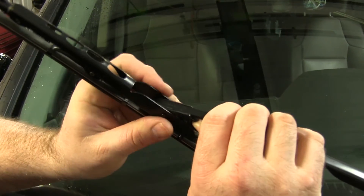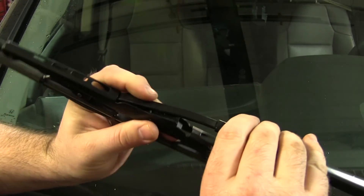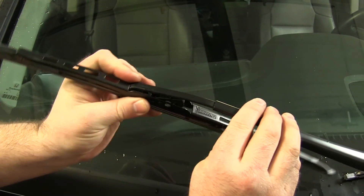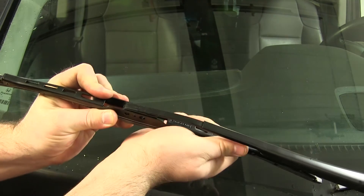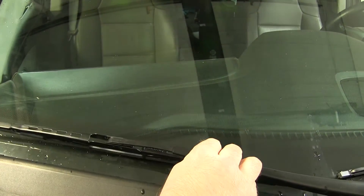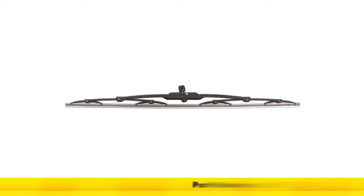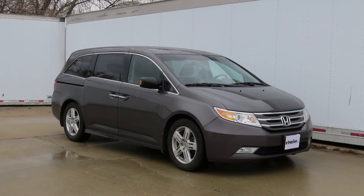Now with the driver side blade installed, we can move to the passenger side and repeat the process. And that concludes today's install of the Michelin Rainforce wiper blades, part numbers MCH3726 for the driver side and part number MCH3722 on the passenger side on a 2012 Honda Odyssey.